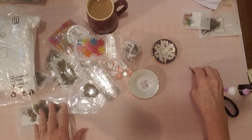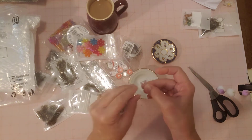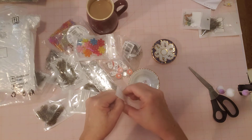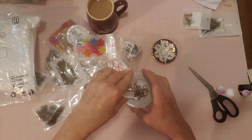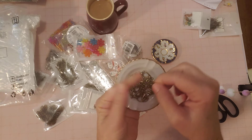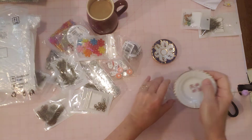I got two different sizes of bronze lobster claw clasps. Pretty much all the lobster claw clasps I have now I received in happy mail, and I've used a lot of them. When I was making this order I thought, I'm almost out — let me see what they have. I've enjoyed using the bigger ones. These are the larger bronze lobster claw clasps, and then these are the smaller ones.